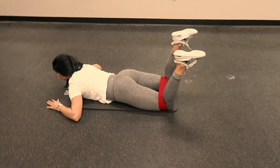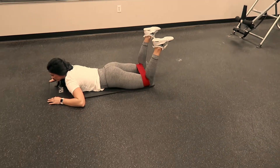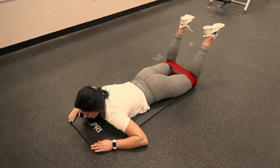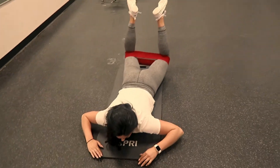The next portion of your progression, you're going to keep your knees bent at that 45 degree angle. You're going to have a hip circle around your knees, and as you lift your knees off the ground, pushing out on that hip circle.